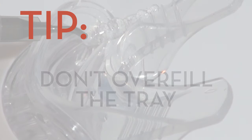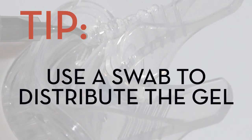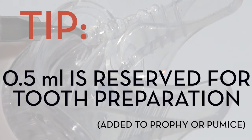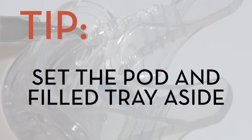Don't overfill the tray — that could lead to some discomfort. If necessary, use a dampened cotton swab to distribute the gel evenly. Half a milliliter of gel is reserved in the syringe for tooth preparation. Set the pod and tray to the side until you're ready to start brightening.